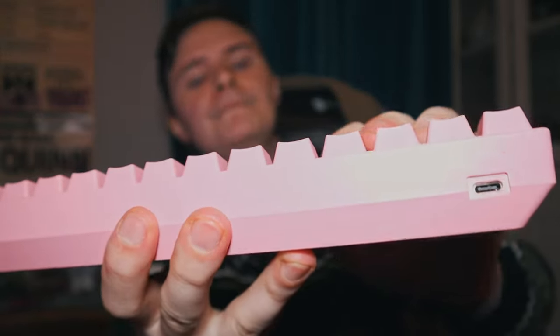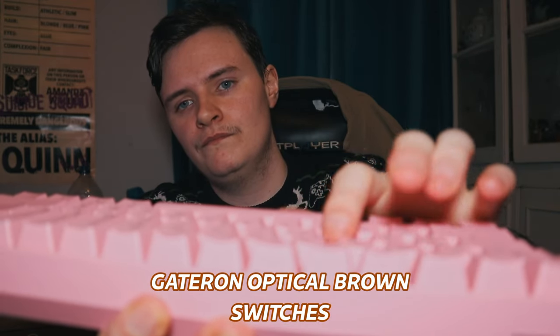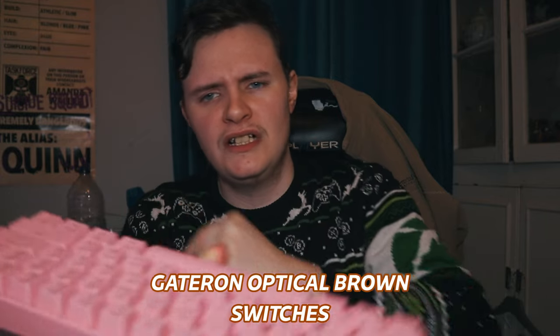Stay tuned for the end of the video because I will do a sound test. I didn't mention the Gateron Browns — Gateron Browns are good for a balance between typing and gaming. They're not too loud, like Gateron Blues or Cherry Blues, which I find are just way too loud.